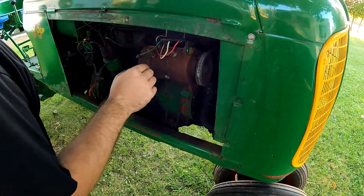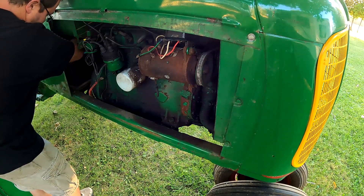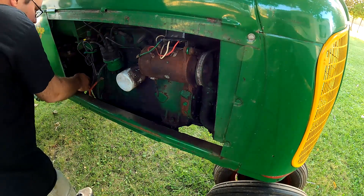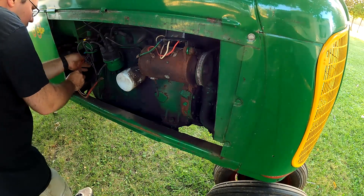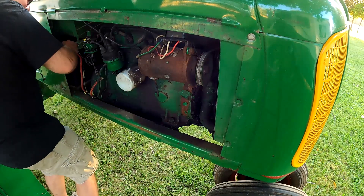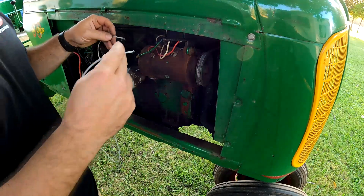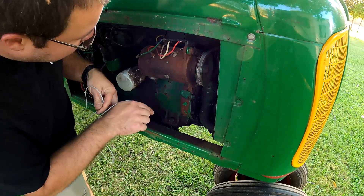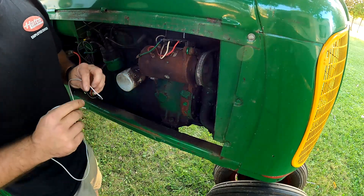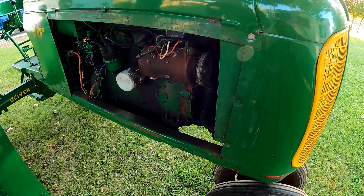I'm going to hook the battery up and then polarize it, hopefully. It should be between B and G — this is BAT, this is GEN. You can see the spark. I'm going to see if it'll work — I'll start it up and see if it'll charge.